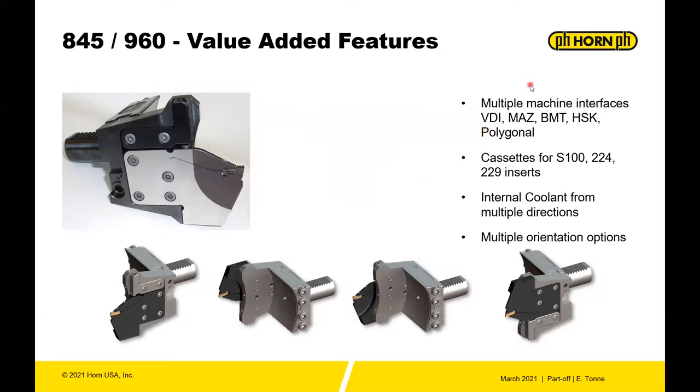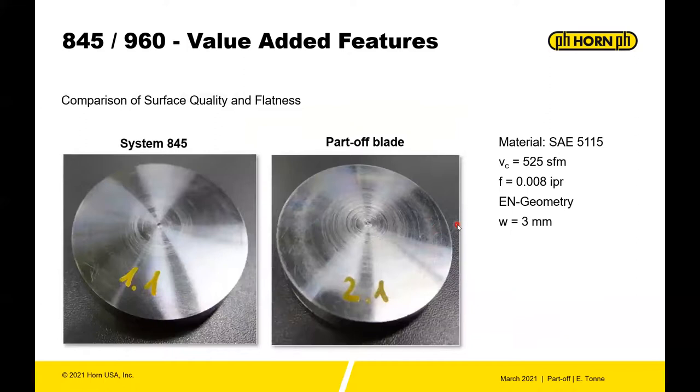Multiple machine interfaces are supported: VDI, Mazak BMT, HSK, and polygonal — meaning C4, C5, C6 for multi-spindle machines. The cassettes can be adapted for S100 inserts as well as 224 and 229 systems, giving access to all available geometries. Internal coolant is available from multiple directions: through the flank of the insert, through the insert itself, on top of the insert in the clamping finger, and from multiple directions on the 960A holder itself — a very versatile system.